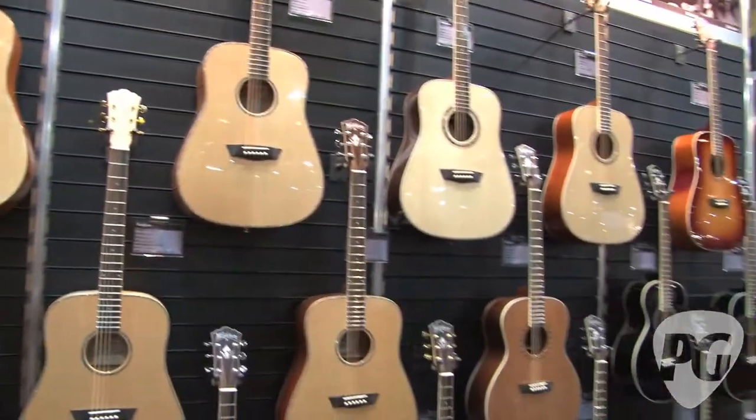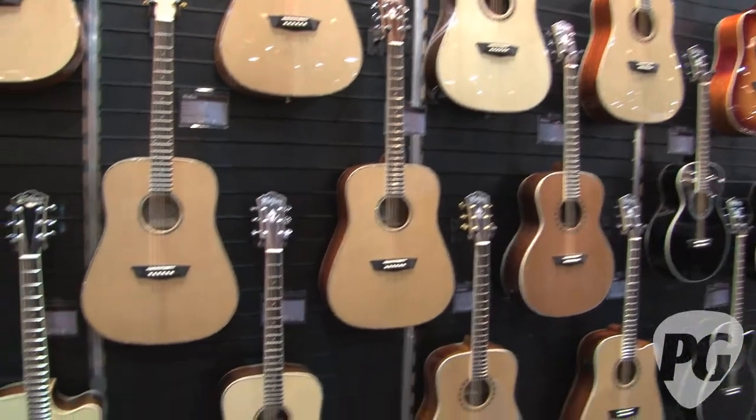So Angela, if people want to find out more about Washburn Guitars, what's your website? www.washburnguitars.com. Hey, I'm Brett. You're watching PremiereGuitar.com.